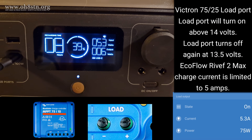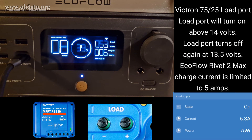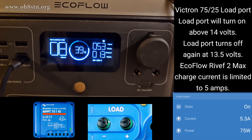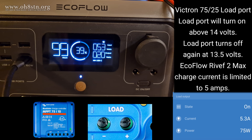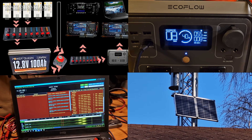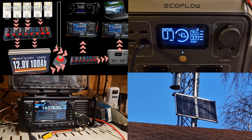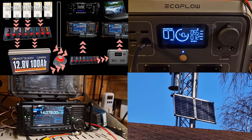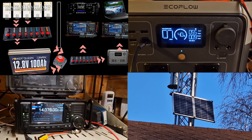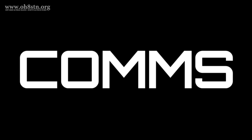Is it overkill? Absolutely. But multiple layers of redundancy built into our emergency power ensure we keep our critical communications up and running despite the level of the disaster or grid-down scenario. Here's the absolute bottom line: there will be no communications without power. It's that simple.